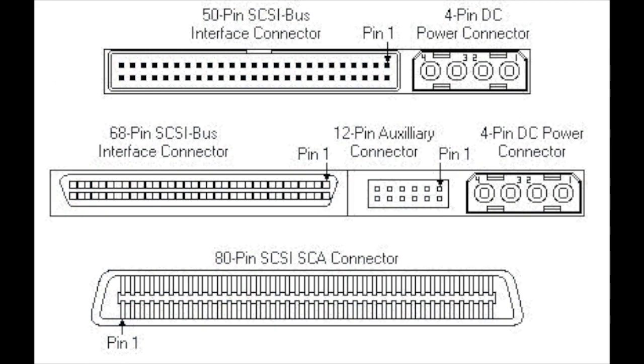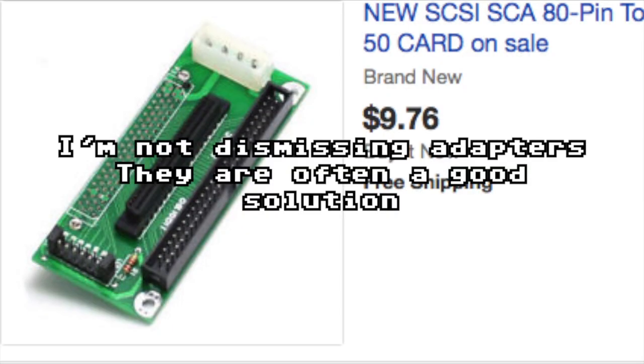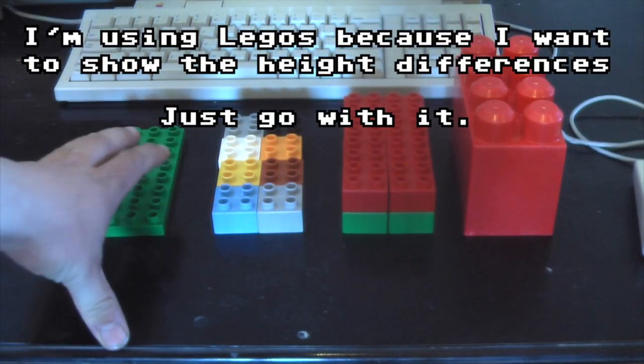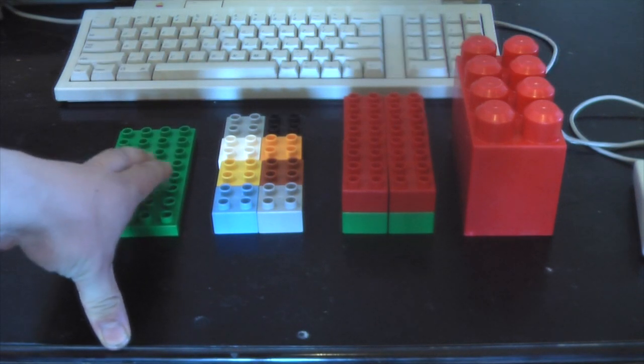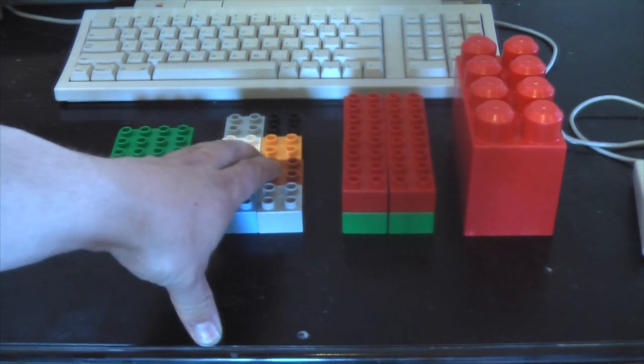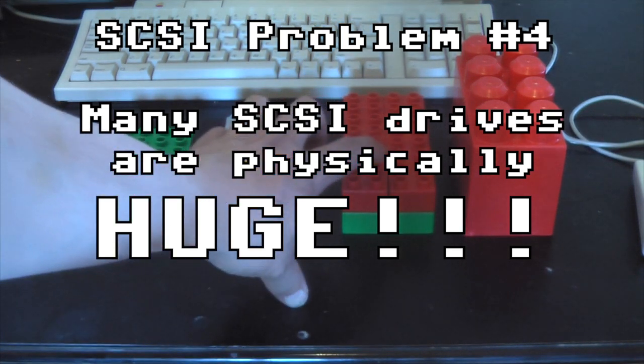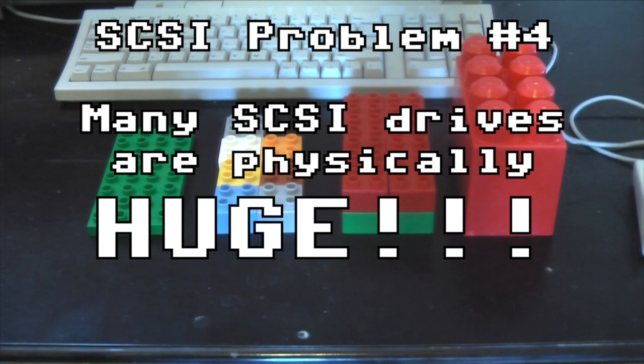As this illustration shows, there are three different interfaces offered on SCSI drives. Our old vintage machines use the 50-pin interface as shown at the top. Many of the drives you'll find are also available in 68-pin and 80-pin connectors. You can use adapters to correct for this, but that's just another thing you have to get. Many of the SCSI hard drives you'll find on the market are double height or even bigger, and that represents a space problem.